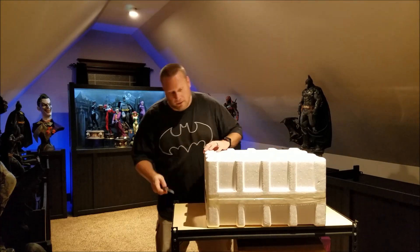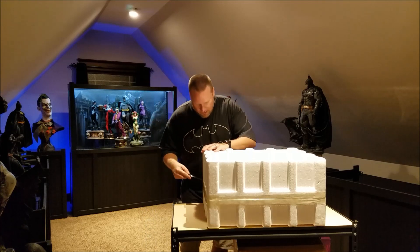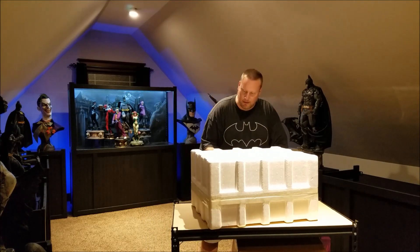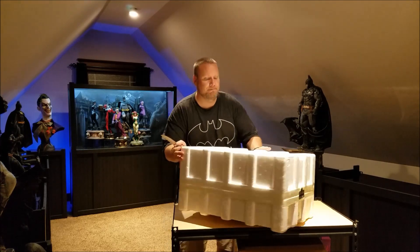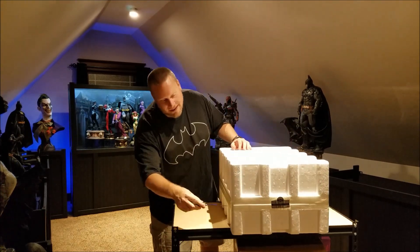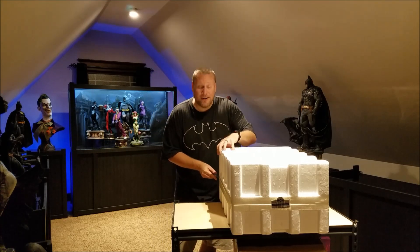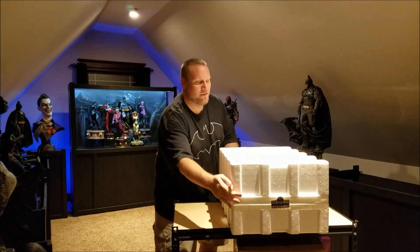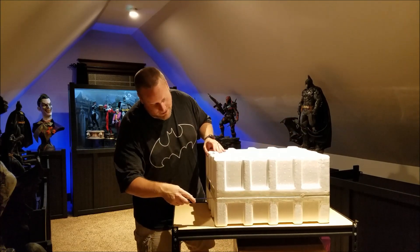I'll put the box down and bring the styrofoam up. I have not opened this part yet, so I'll go ahead and start the unboxing here. This is always an exciting part as a collector — to see how your statue turned out, if everything is good to go, and if it looks good in person.